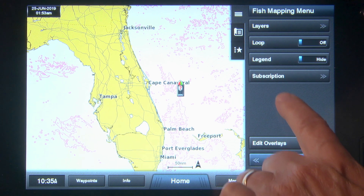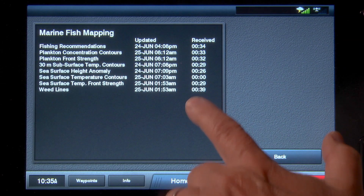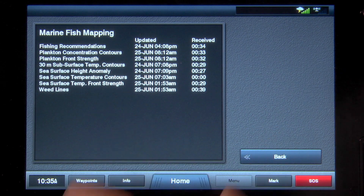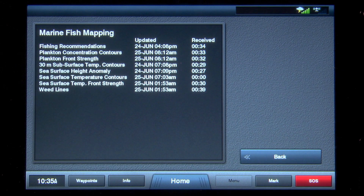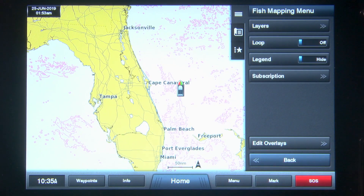Directly under the Fish Mapping menu header will be several buttons. Working from the bottom up, the button labeled Subscription allows you to see the time and date information about when each data layer was updated and received. If no timestamp is present, the data has not downloaded — you should leave your system on and check again in a few minutes. Note that it may take up to 20 minutes to load from first turning on your system. Once the times are present, you can return to the Fish Mapping menu.